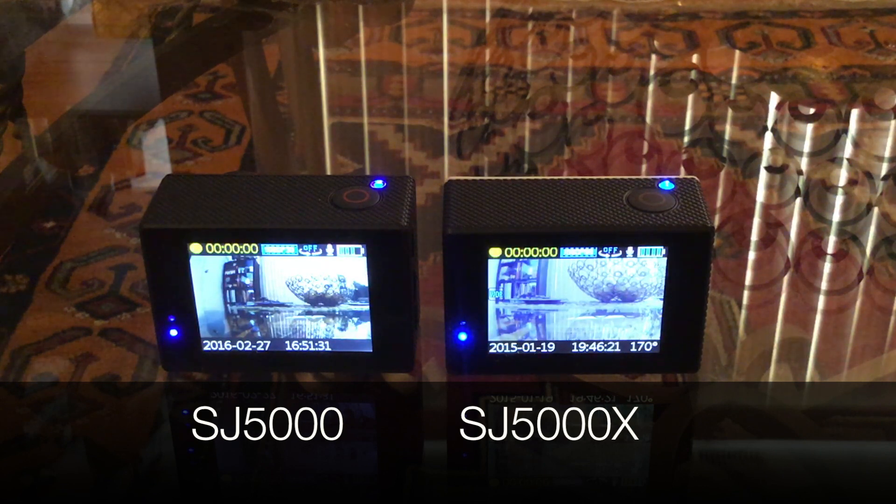So that's my comparison of the features. Right now I'm going to show you some clips I took with each of the cameras, and I'll let you guys decide which you prefer.